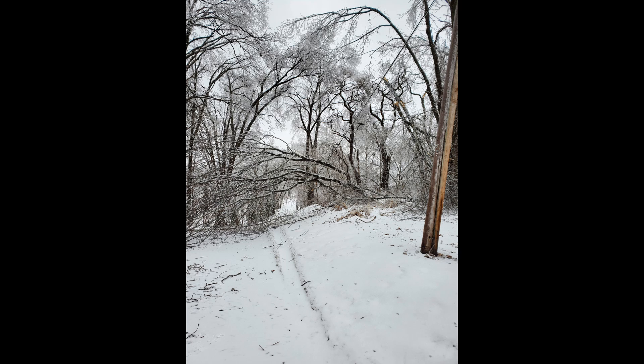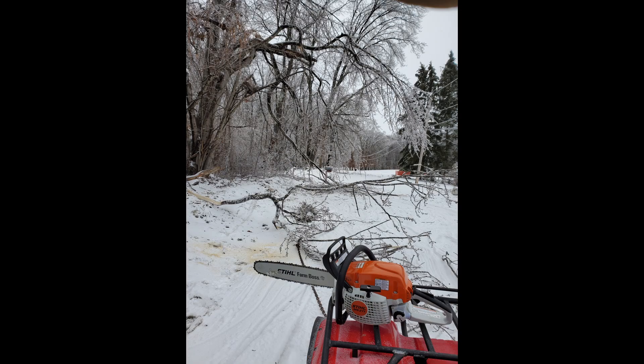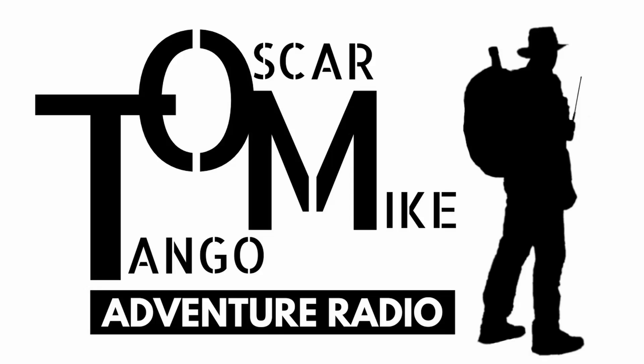Another area where Meshtastic could be beneficial is emergency communications. You might not be able to talk your family and neighbors into the investment of ham radio — the studying, the test, the cost of equipment — but a simple Meshtastic device can be had for around $37, and all you need to know is how to send a text on your phone with the Meshtastic app loaded. In those instances I think it's actually better than ham radio because you can get more people involved with simple devices to extend communications within your neighborhood or community. That's all for this video — if you enjoyed it please give me a thumbs up. This is Tango Oscar Mike saying 73, take care.